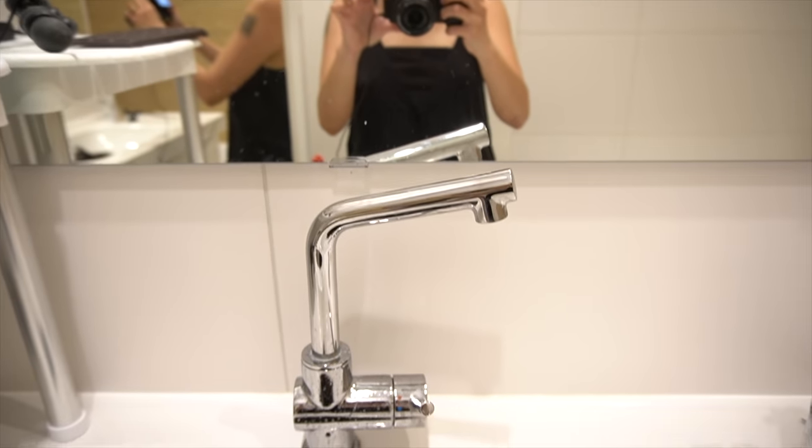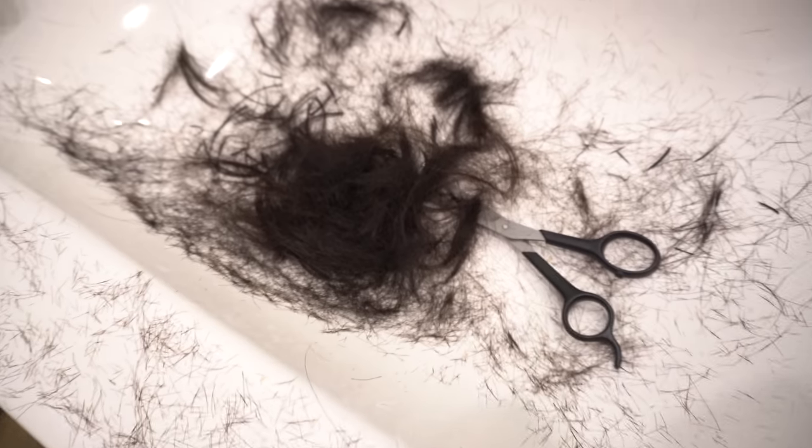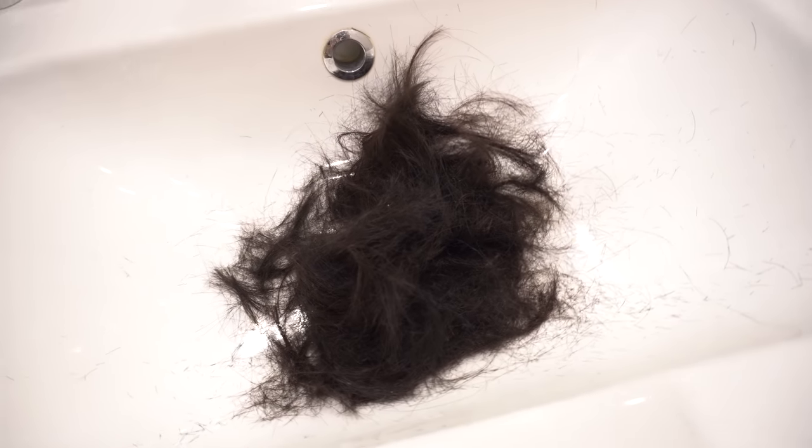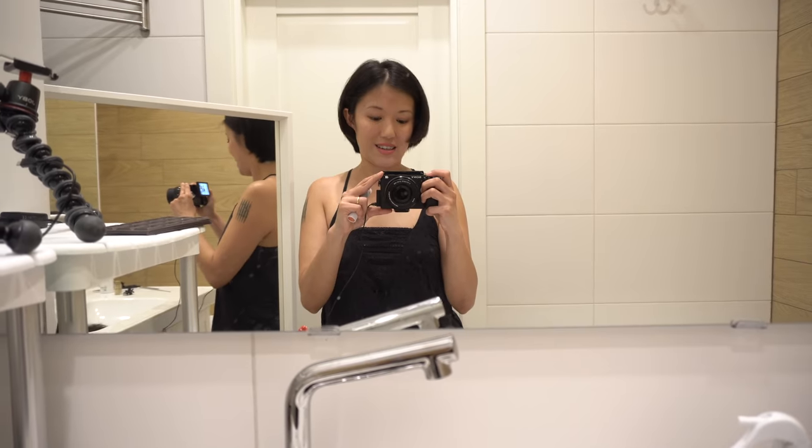In case you're wondering how to clean up the mess in your bathroom after you're done cutting your hair, the best way is actually to gather the hair while it's dry into a plastic bag. And then after that, the tiny little bits that scattered everywhere, it's easy to get with a vacuum cleaner.